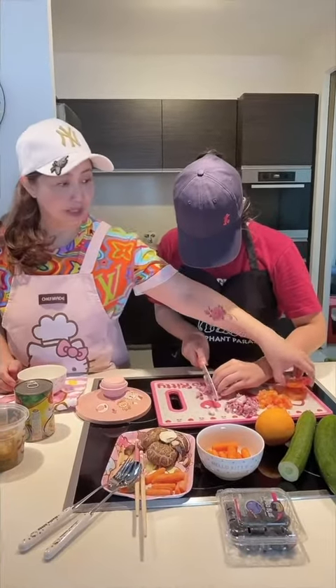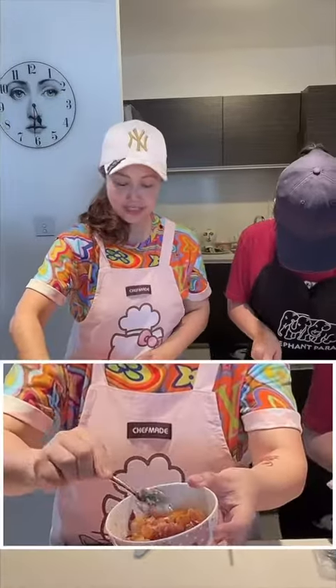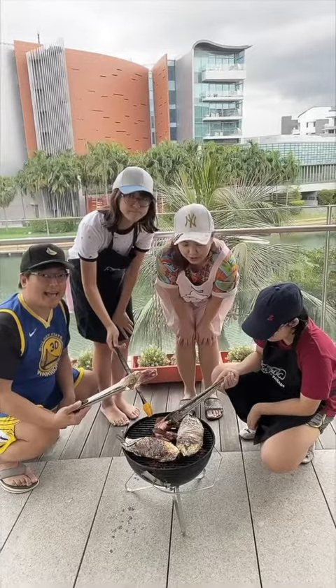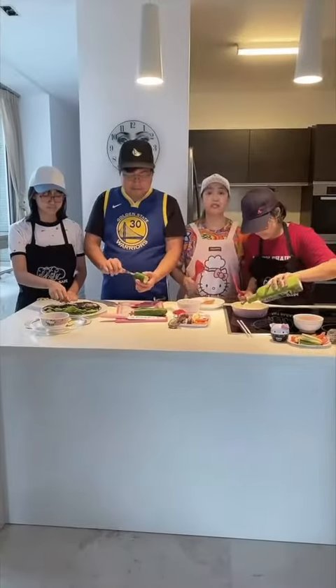We're dicing onion and tomatoes, and putting some hummus, duka, garlic, salt and pepper for the stuffing of the tilapia. The tilapia is Mediterranean inspired, and the squid has the same stuffing. We'll show you that later.